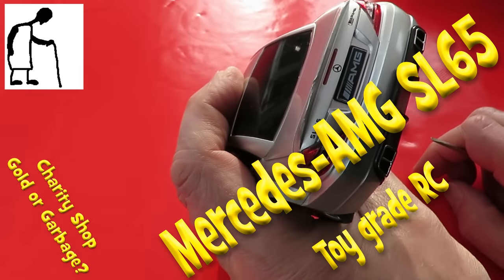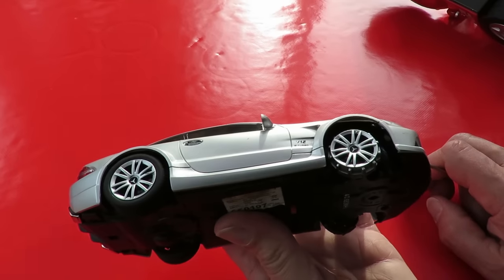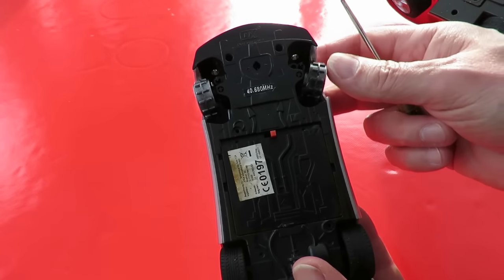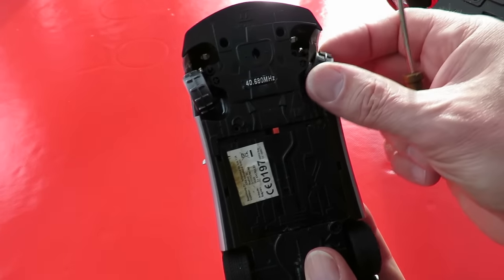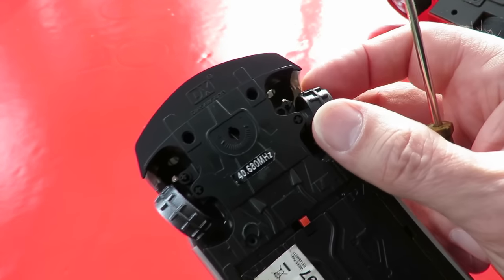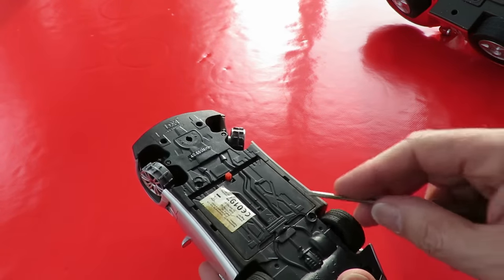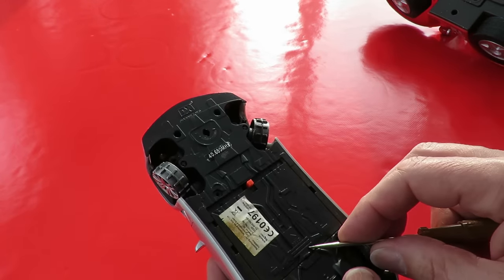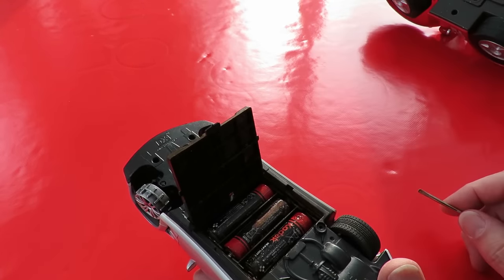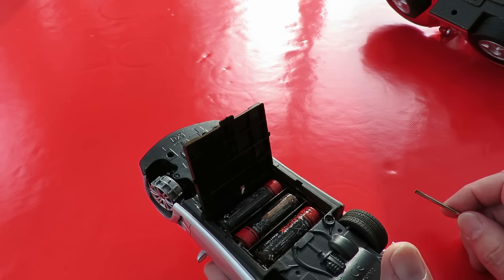Rather nice Mercedes-Benz AMG, says 40 megahertz. Missing the front tires and that wheel comes out of the steering yoke, or whatever you want to call it. I think we can pop that back in quite easily. That looks like it's got a good chance — it's all corroded inside. Okay, so I'll have to clean that one up and see if that works.